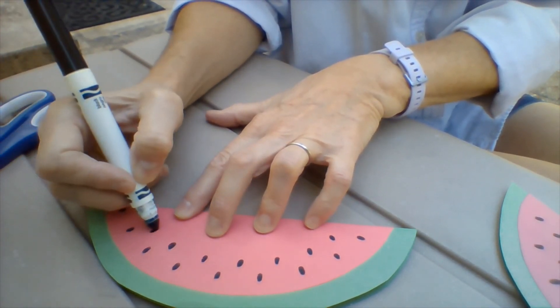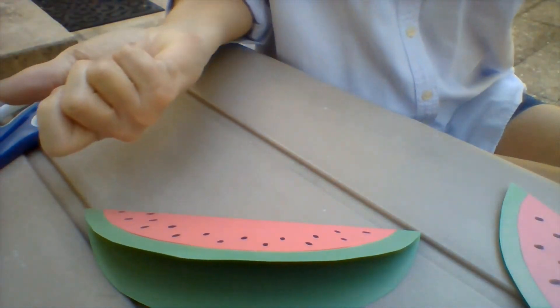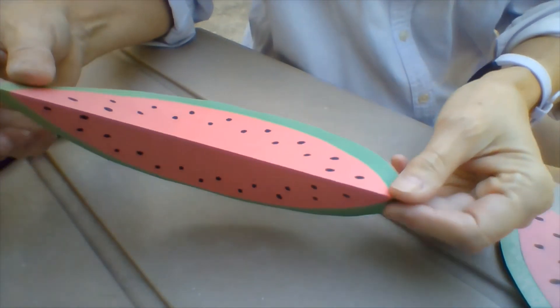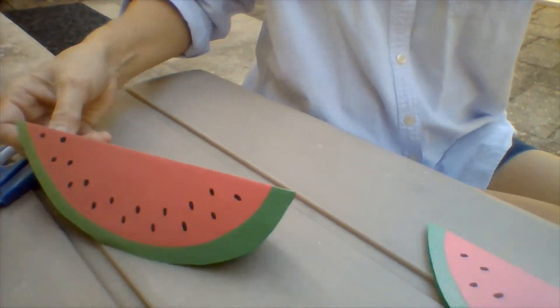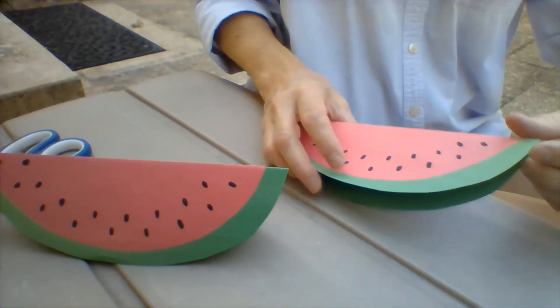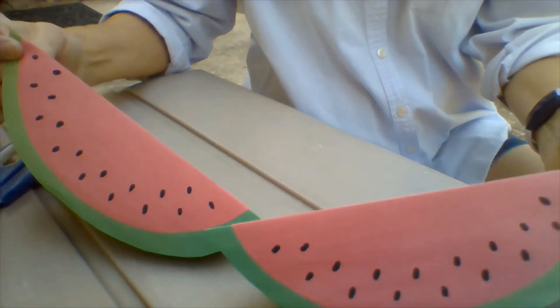Almost done. There — I've got a little bit of marker on the back of my hand, but it'll wash off. Look at that — two pieces of watermelon. See that? It's good enough to eat!